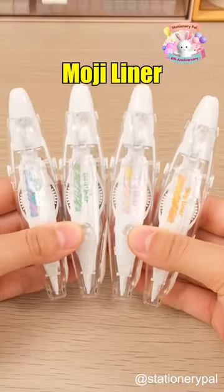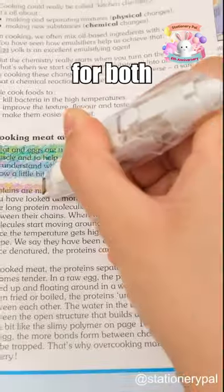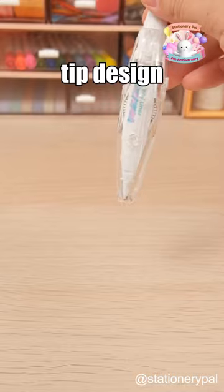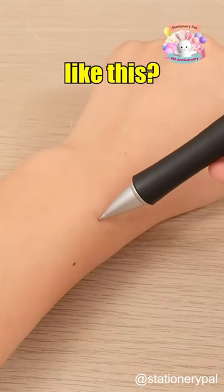Moving on to the PLUS Moji Liner Decorative Highlighter Tape, it offers a variety of colors for both highlighting and decorating. Plus, it's erasable. It not only has a retractable tip design for effective protection, but also offers replaceable refills. Have you ever done something like this?